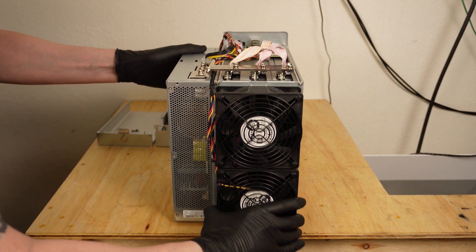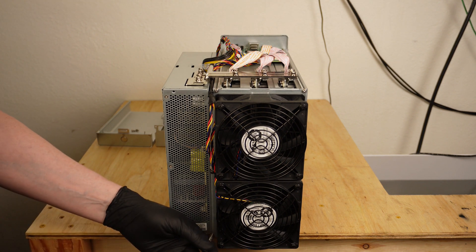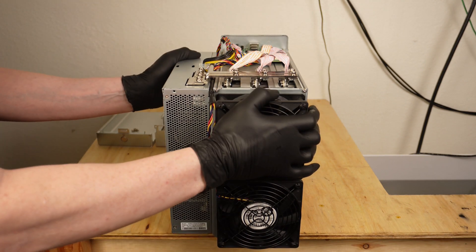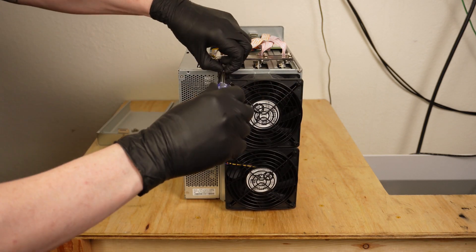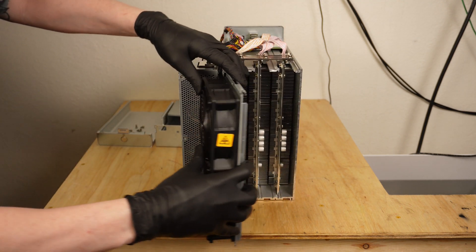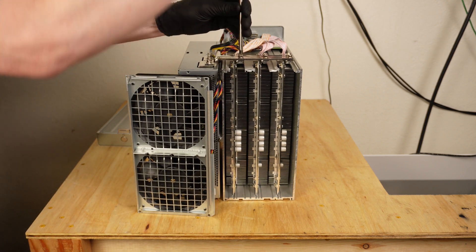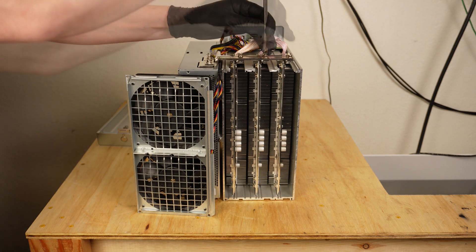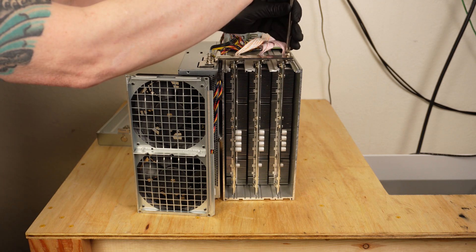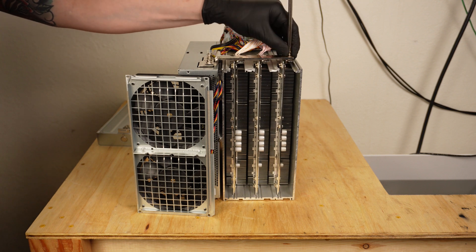Next, remove the four screws attaching the back plate assembly to the miner housing. It's best to start at the bottom, and these bottom two screws are a little tricky to reach around the fans. It's really helpful to have the miner extend off the end of a table or ledge to get access here. With the four screws off, rotate the back assembly out of the way. Next, remove the six screws attaching the power bus bars to the hashboards. Don't lose them — they are tiny and really easy to misplace. I found it works really well to use the hashboard cover to hold my screws when working on my miners.